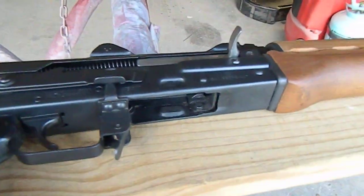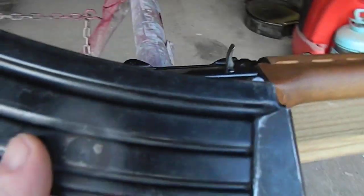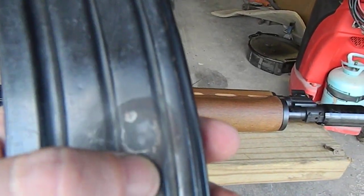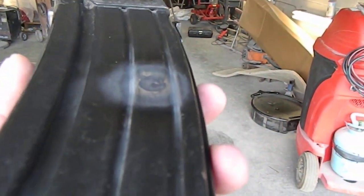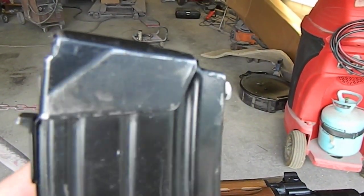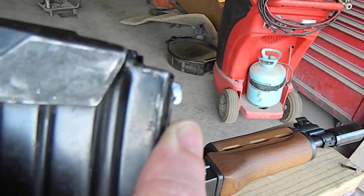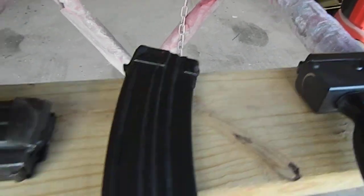I used to have a Galil, and I had an old magazine at my house — I paid five dollars for this one at a show. It had a dent here and a dent right here, so the follower wouldn't go all the way down. I took a torch and a strong steel bar and flattened the dents out, so now the follower works. Then I modified the feed lip — or the locking lip here — by putting a little bit of a weld on it and grinding it down to a shape.